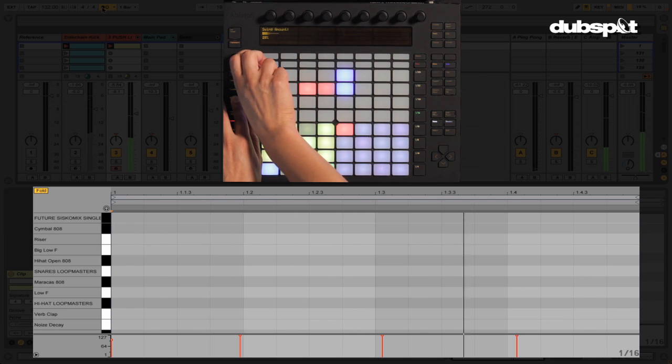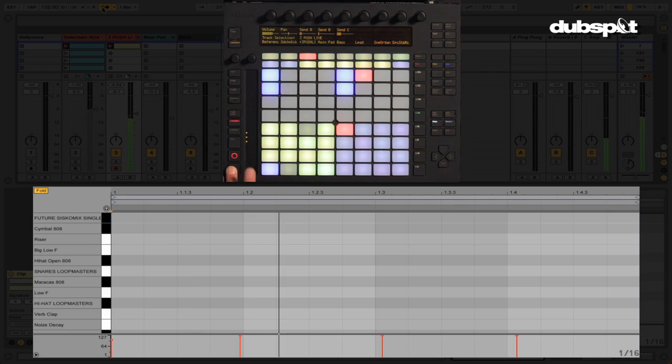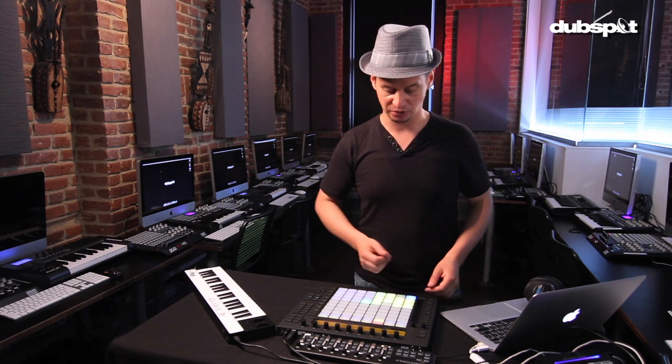I think the finger drumming method is better if you're really a good finger drummer — I'm really not. So I use the second method, which is programming the step sequencer.